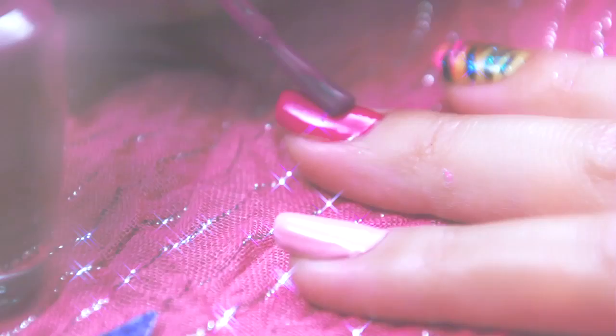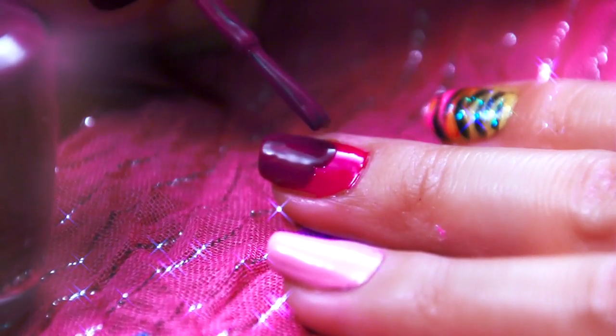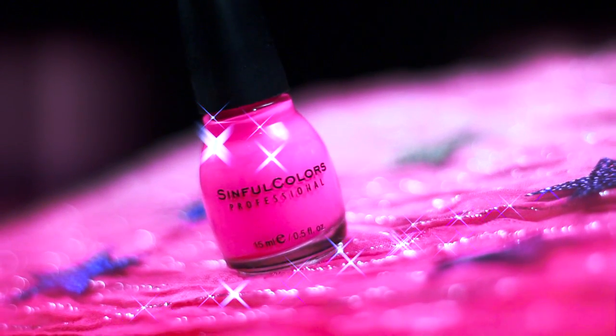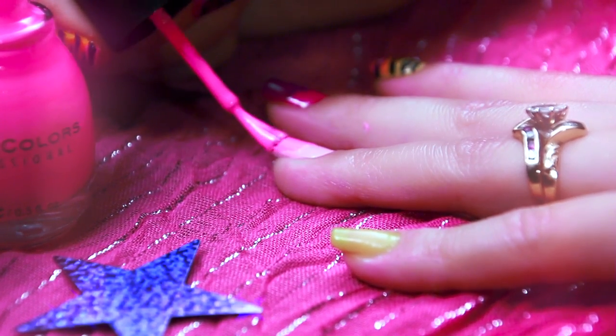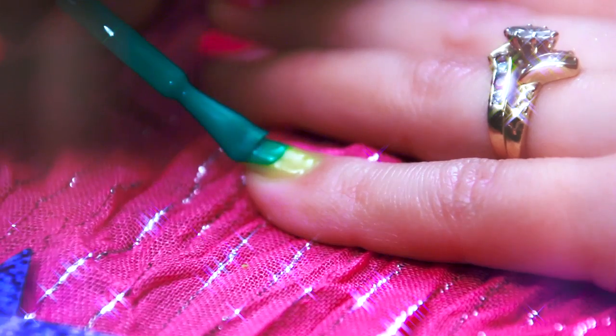So you're going to want to let that first coat set. For my second color on my middle finger, I am using OPI's Pampoula Purple. For my second color on my ring finger, I am going to be using Simple Colors Fusion Neon. And for my second color on my pinky, I am using Nyx's Hot Green. I really love this color because green is my favorite color.